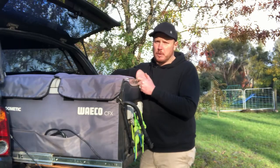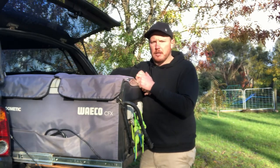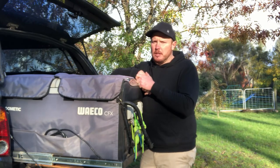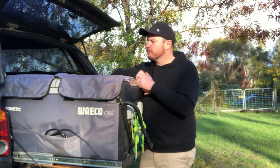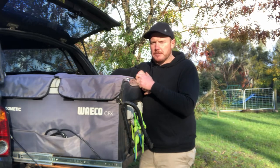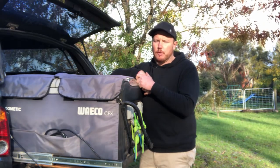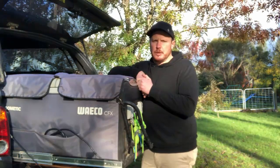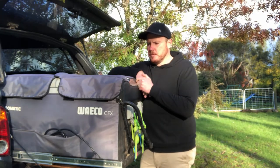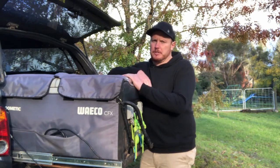A little bit of background behind my choice of the Waco. A couple of years ago, family and I and a heap of mates were going to head up to Cape York and visit the tip of Australia — and we did. We were planning on being gone for six weeks, so we needed a fridge to suffice a family of four for that time. It retailed for about $1,500 at the time we purchased it, and at this stage I can't say that I regret my decision.